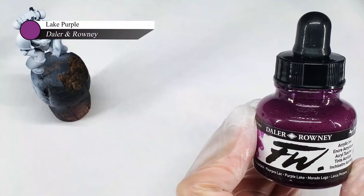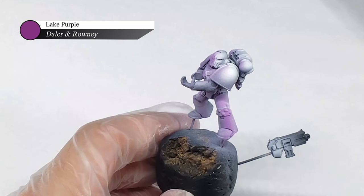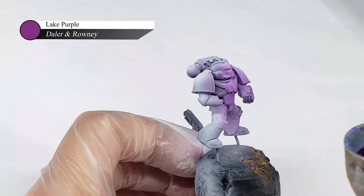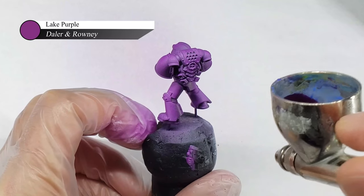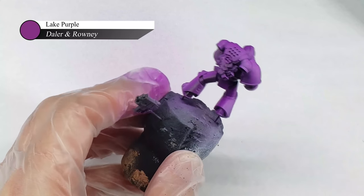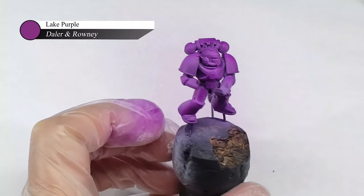For the longest time I had trouble finding the perfect purple for Emperor's Children, until Raptor Imperialis on Instagram turned me on to Purple Lake from Daler and Roni. This is a fuchsia purple ink that I think captures the Emperor's Children color perfectly and provides an extremely rich and vibrant base. This ink is applied undiluted straight from the bottle in two thin layers over the entire model.